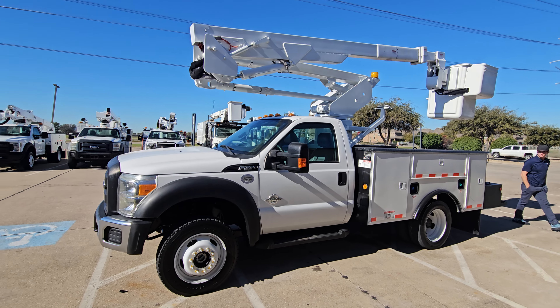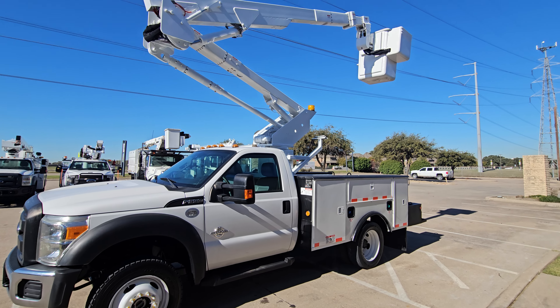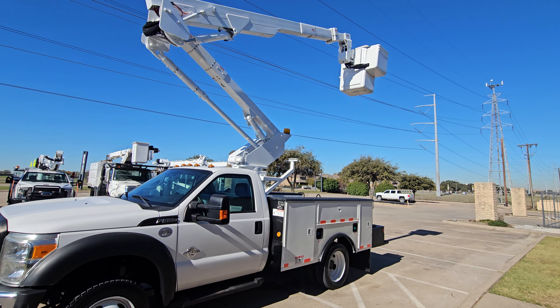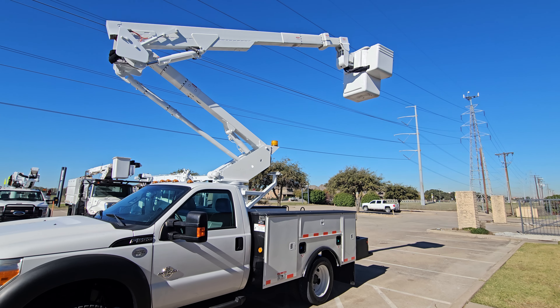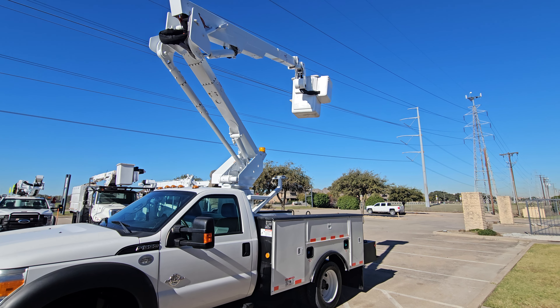Hop out here and zoom out a little bit. He runs the bucket for you to show you all the functionality of it. Fully articulating bucket — does swivel and tilt. 42-foot work height.